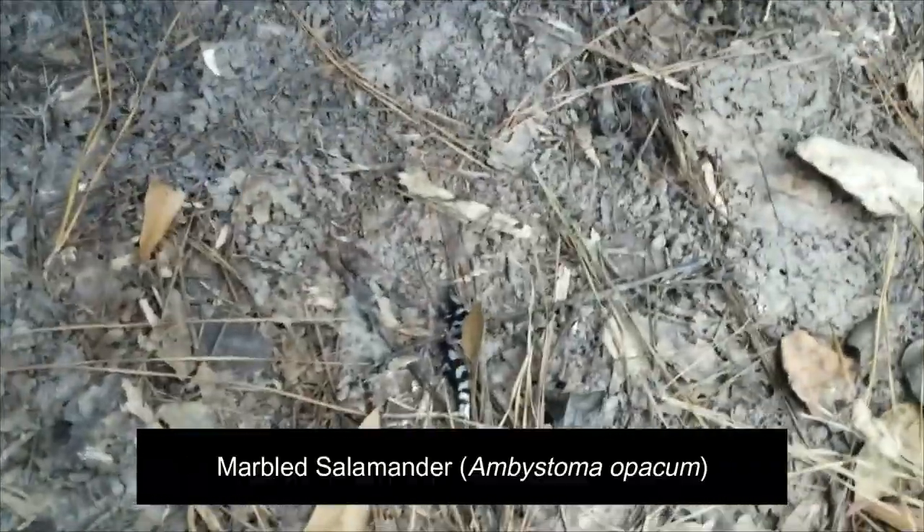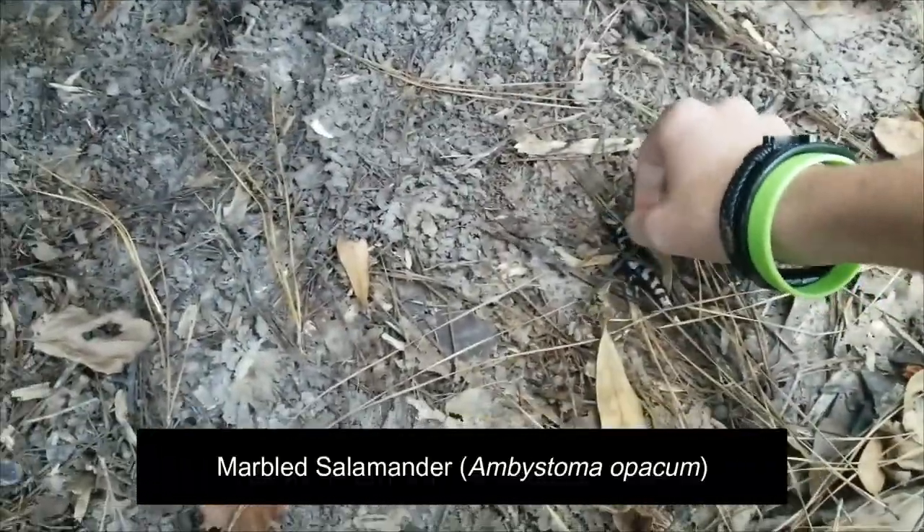So today I'm going to be trying to look for some salamanders. It's getting a little bit colder, but we're going to try to look for salamanders today. I didn't expect to already find a marbled salamander this pretty, although I guess it is around that time of year.